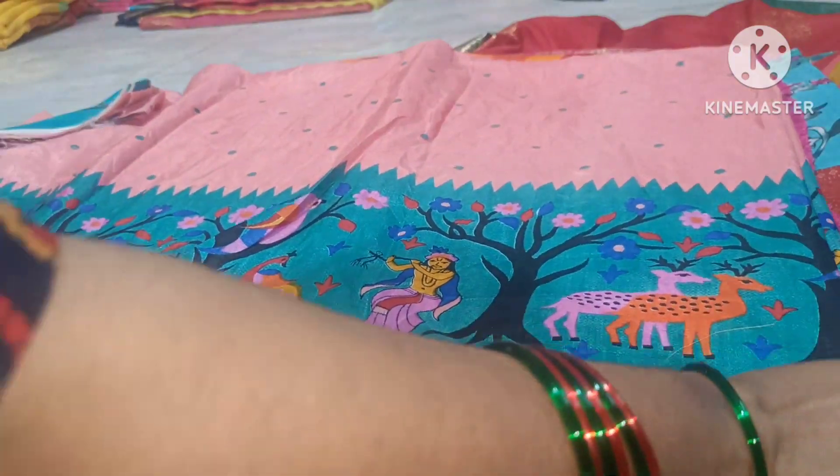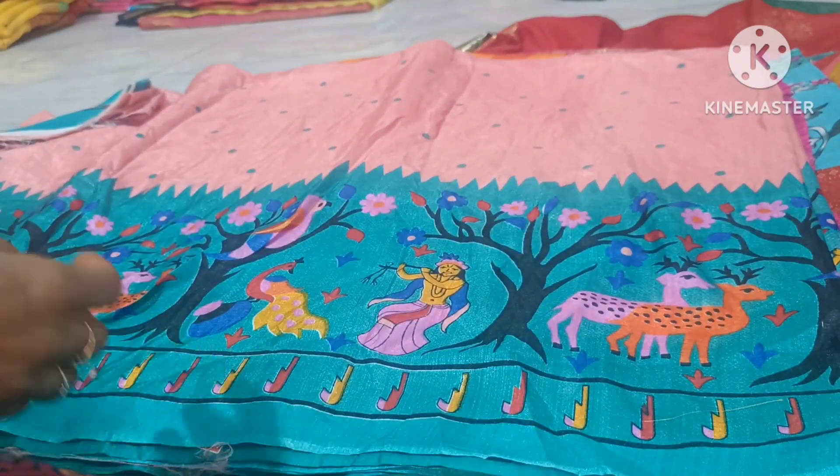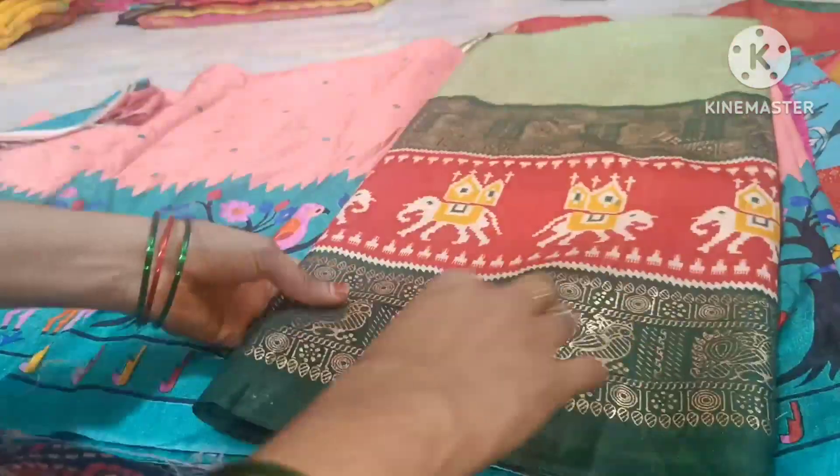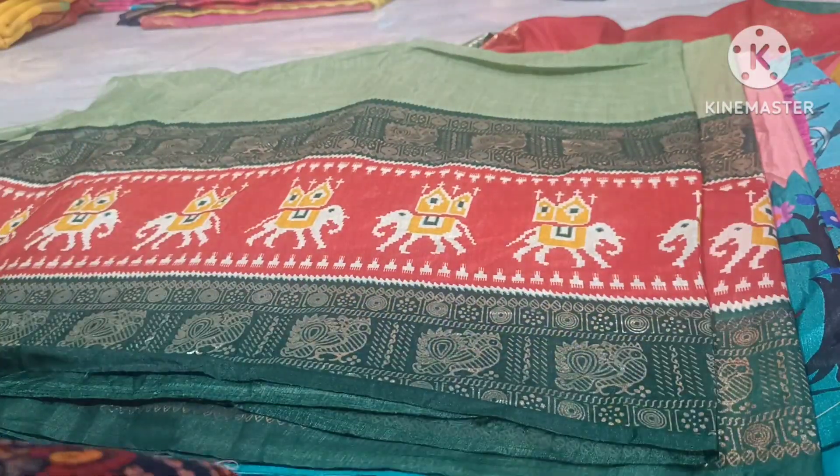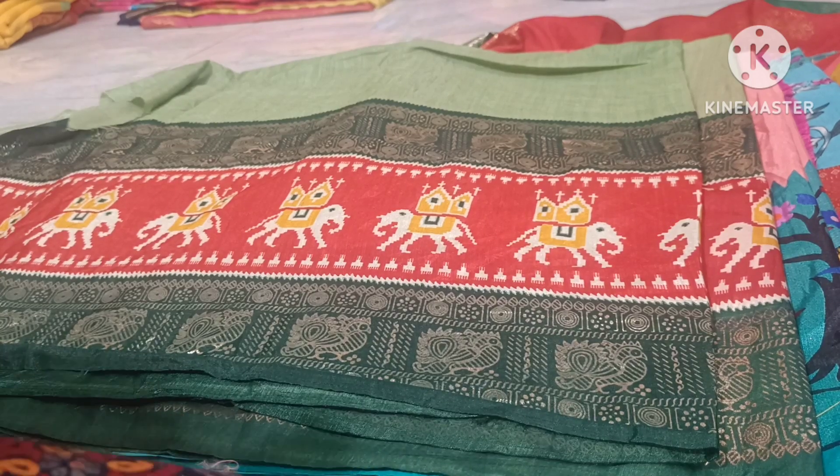This is the size of the piece at the price point. The price is set for this collection.